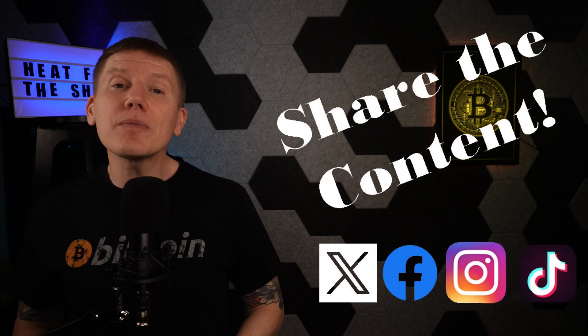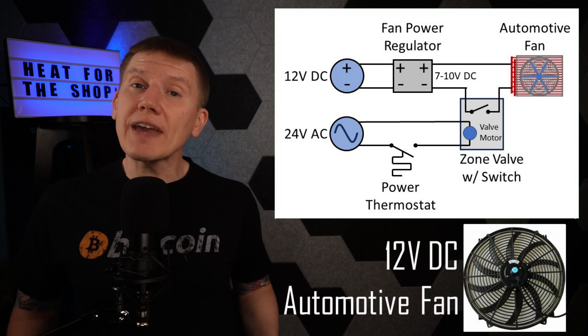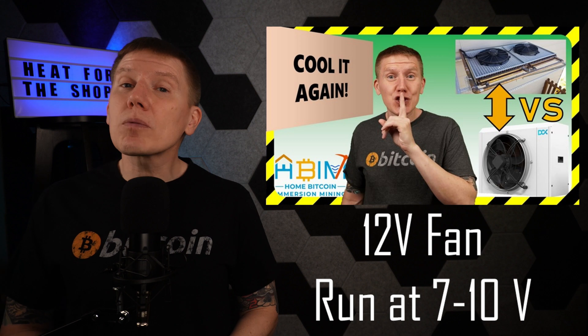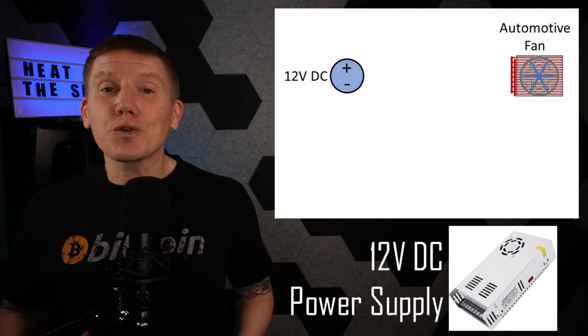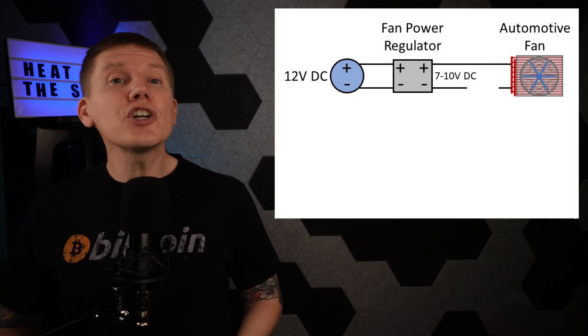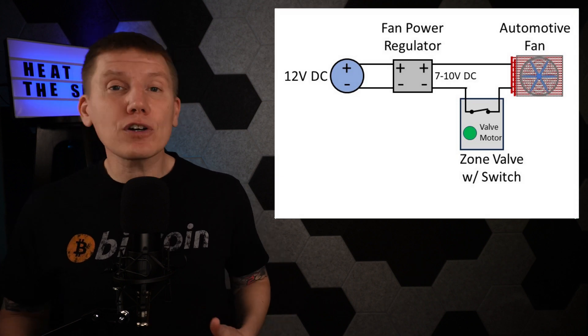Before getting into the control system for the heater, I just want to ask you to hit that like button below, and if you haven't already, hit that subscribe button — this will really help grow the channel. Here is the circuit diagram for the heater control and it really isn't too complicated. The main component is the automotive fan that pulls air through the radiator and blows warm air into my garage — the same type of fan I'm using on my dry cooler. Just like in that design, I'm running the fan at less than the normal 12 volts it was designed for, since the fan runs much quieter when running slower. The circuit starts with a 12-volt DC power supply, and to knock this voltage down, I have a fan power regulator which lets me dial in the fan speed to the correct sound level I want. The fan circuit is turned on and off using the electrical switch embedded in the zone valve — when the valve is open, the fan gets turned on, and when the valve is closed, the fan gets turned off.